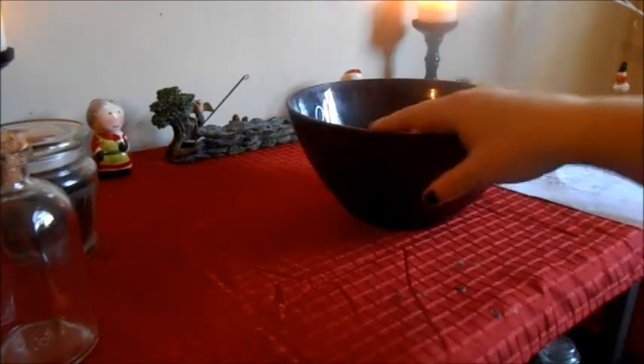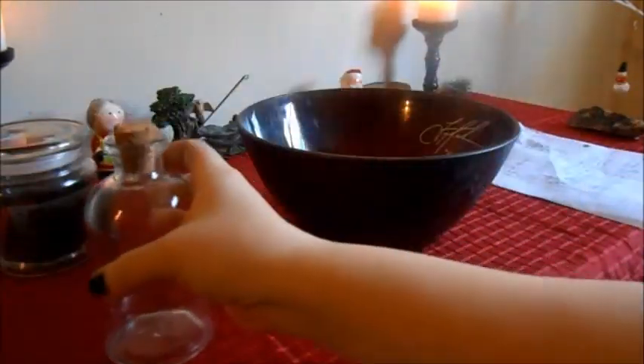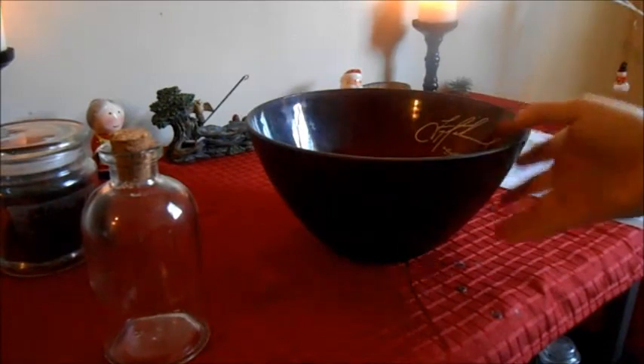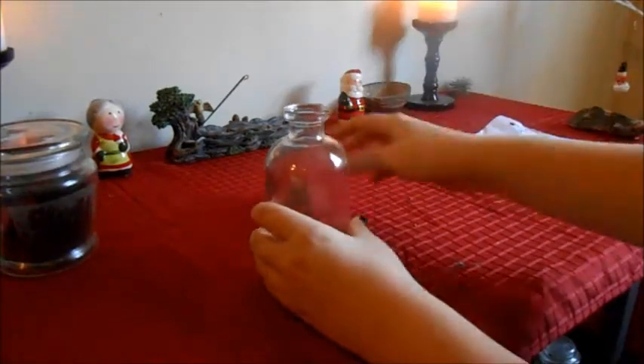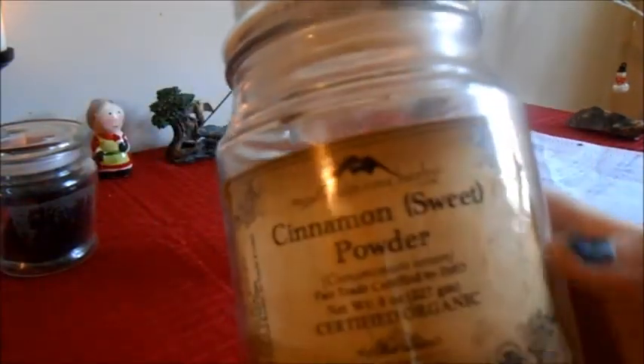Some of the other things you'll need is a bowl or mortar and pestle, whatever you choose to use, or you can just use the bottle if you wish. I think I'll just use the bottle. The next thing you'll need is cinnamon powder — I use sweet cinnamon powder. You can also use cinnamon sticks if you don't feel comfortable with the powder.